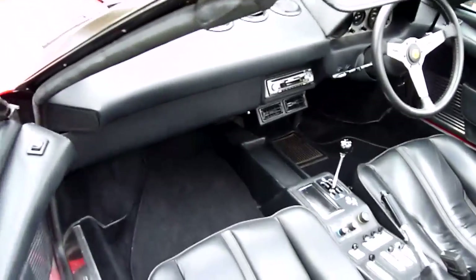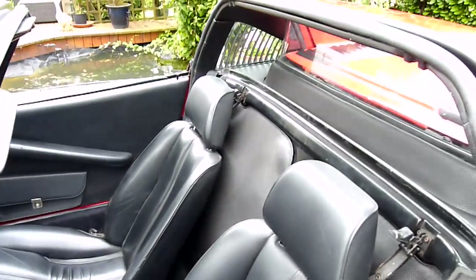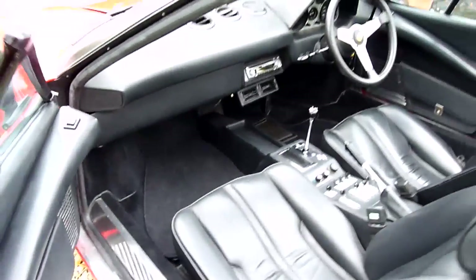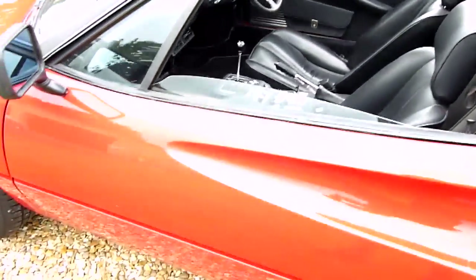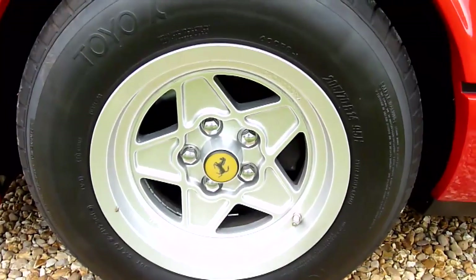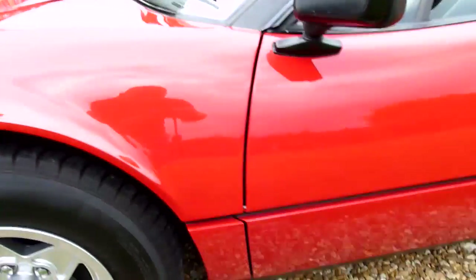And the passenger side — again all really nice. It's a shame to see it go, but it's pointless just sitting here. The wheels — we had all those paint-stripped so we didn't lose any of the detailing in the writing on them, so they were all properly done in the correct colour for the car.